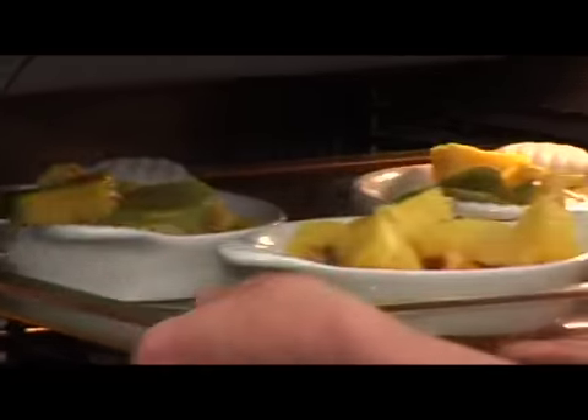Under the hot grill — they'll take about five minutes. Keep an eye on them because you don't want them to burn, just caramelised on the top.